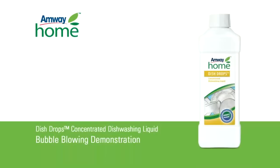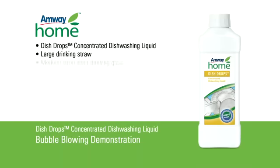To perform this demonstration you will need Amway Home Dish Drops Concentrated Dishwashing Liquid, one large drinking straw, a medium-sized clear drinking glass, tap water and a tray.